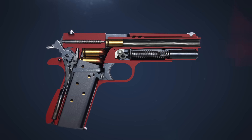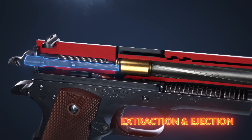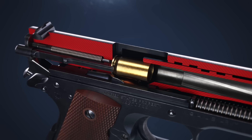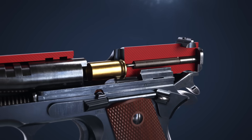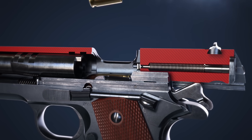The recoil forces the slide back and the barrel to unlock. The extractor grips the rim of the spent cartridge case, extracting it from the chamber. As the slide continues to the rear, the casing makes contact with the ejector, forcing it through the ejection port.